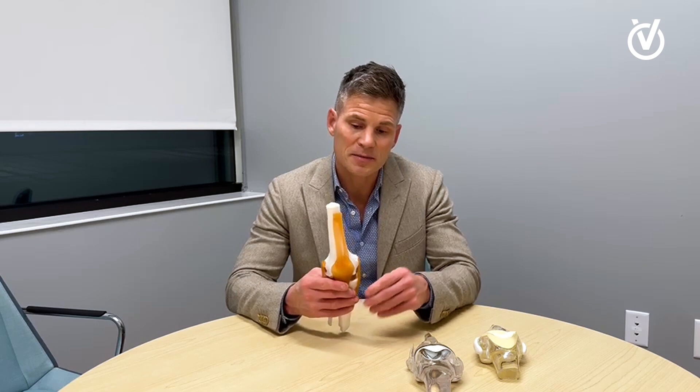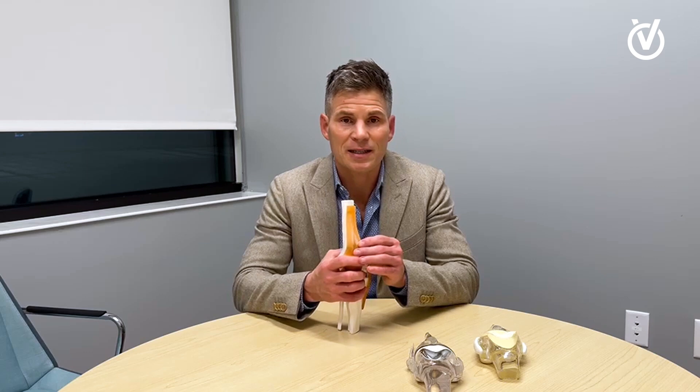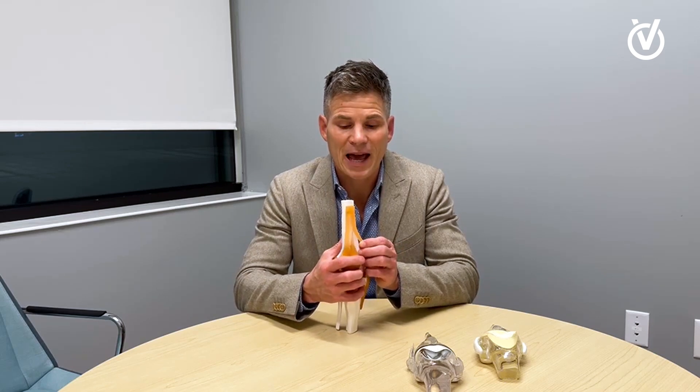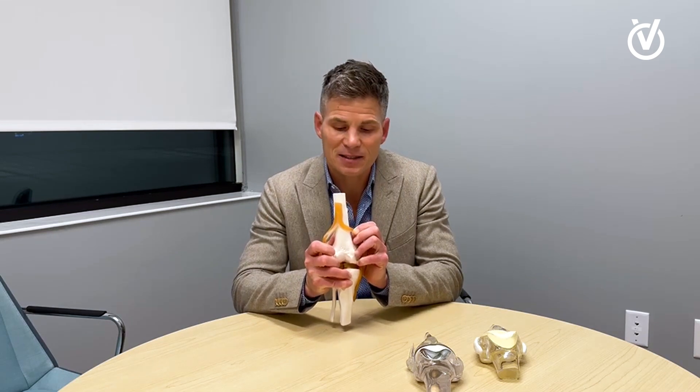In a typical knee replacement, an incision is made through the quadriceps tendon, basically cutting the quadriceps tendon and the surrounding quadriceps muscle in half to allow exposure of the knee, making this type of opening through the tendon and muscle.